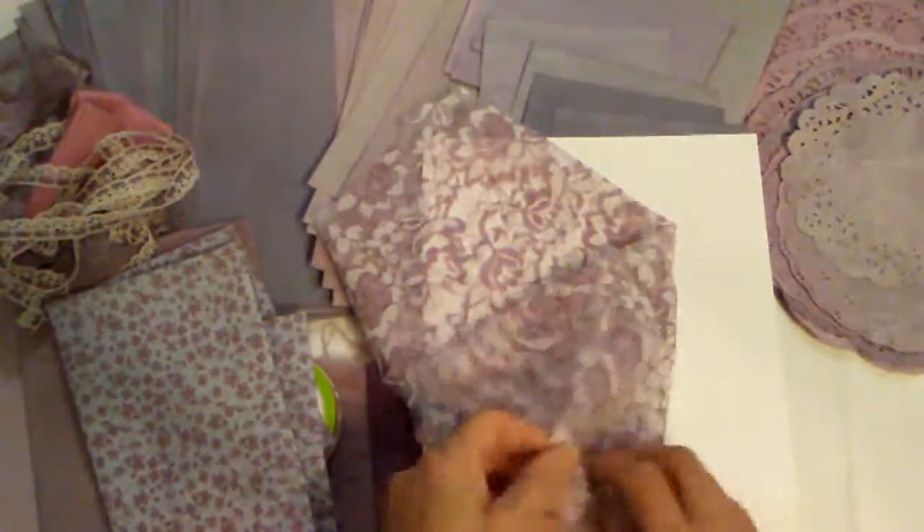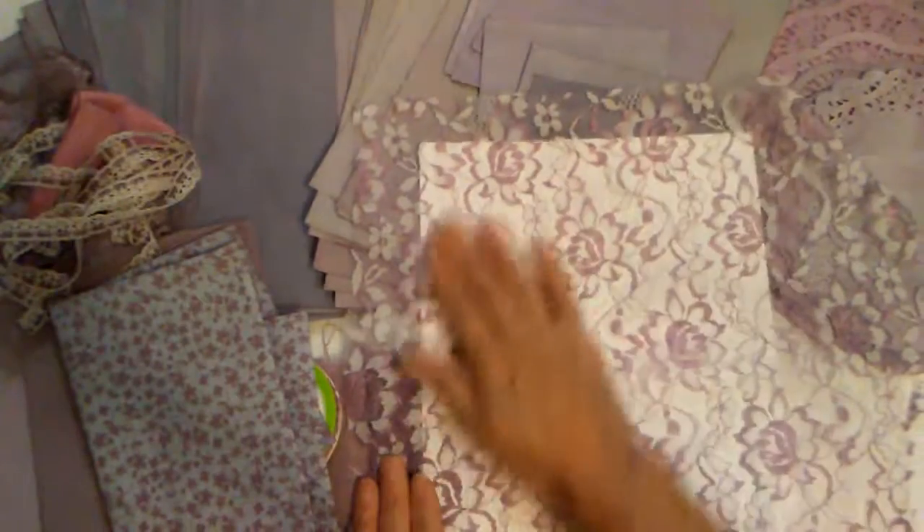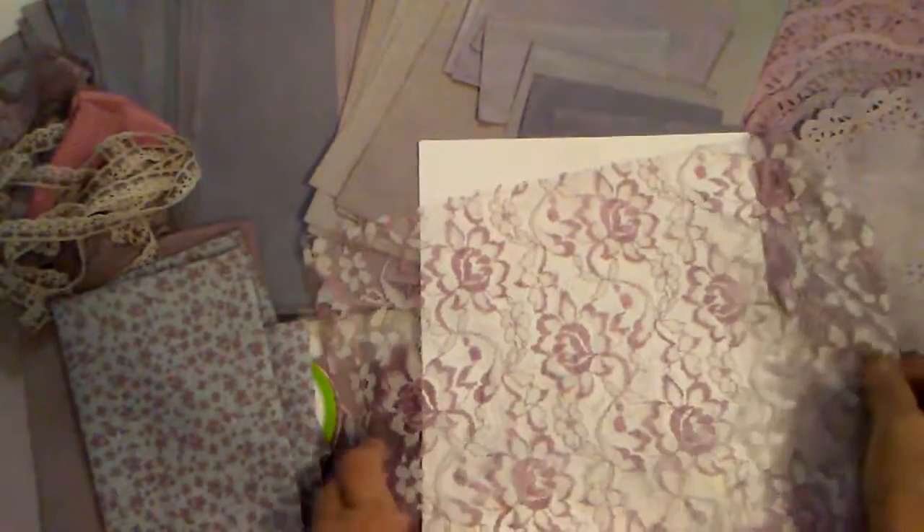One of my favorite laces — it's kind of like that fabric, how it dyes in certain spots. Isn't that pretty? How the dye just takes on the edges, on the satiny stitch. The mesh part doesn't really take up the dye, but I love that. I almost have some in coffee dye, some in avocado dye — I've got it in different colors.